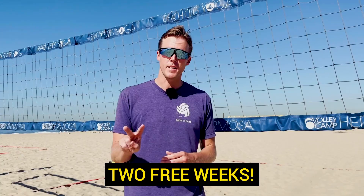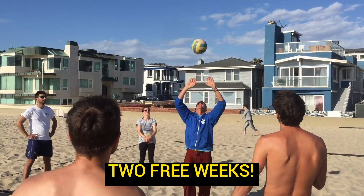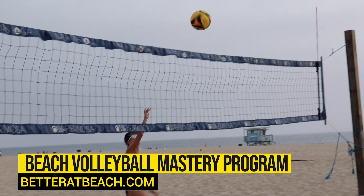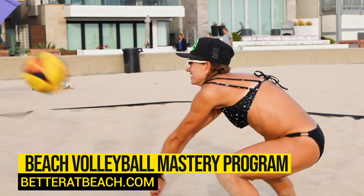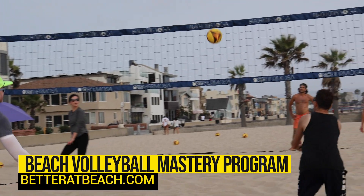Hopefully that gave you an idea of where you should be trying to put the ball, whether you're passing, setting, or hitting. As a reminder, if you want to take advantage of two free weeks of our Beach Volleyball Mastery Program, go ahead and film yourself completing the around-the-world drill, sign up for the program, and you'll be able to upload that video to our online library to be analyzed by a coach for feedback. Find the link below, sign up today, and get two free weeks.